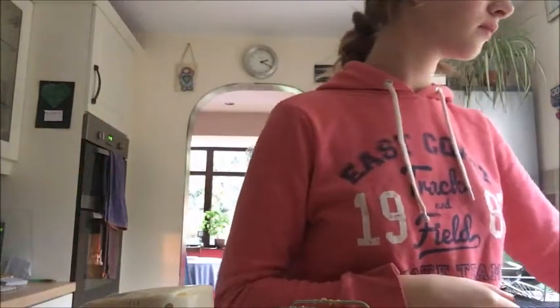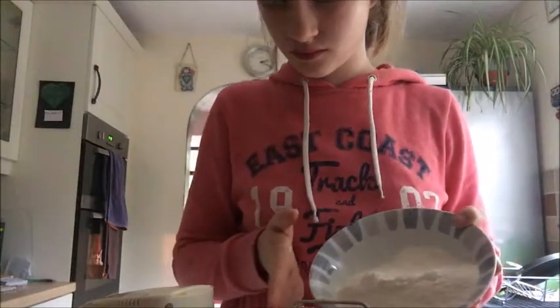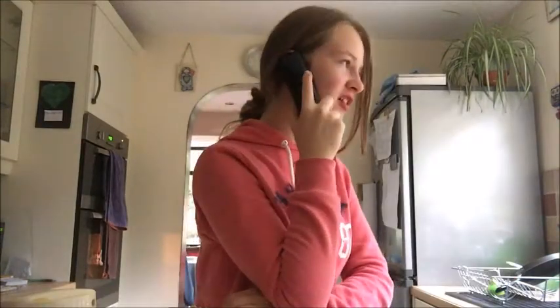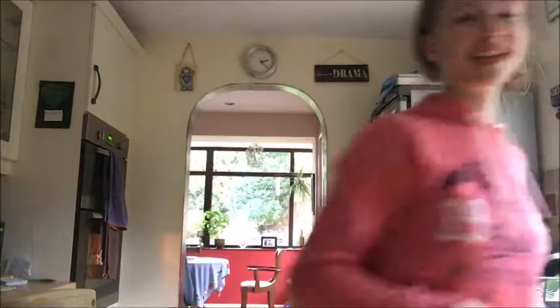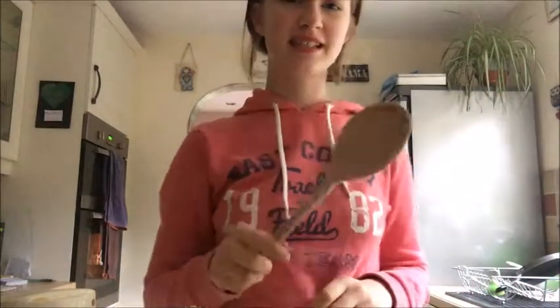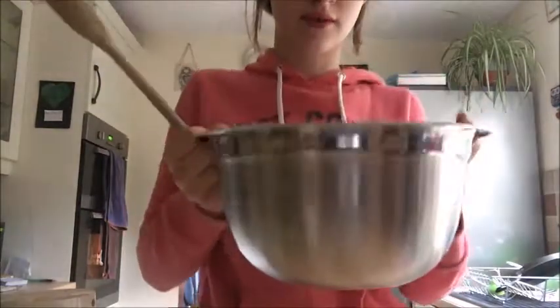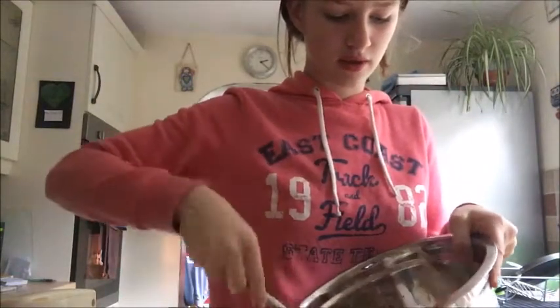So now you're going to fold in the flour, adding a little bit at a time. I'm going to use a wooden spoon. To fold it, you're going to just do a figure of eight.